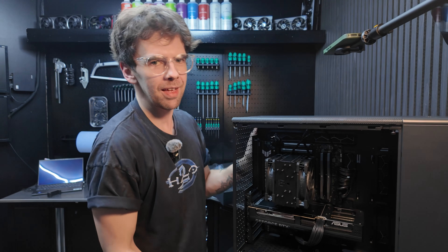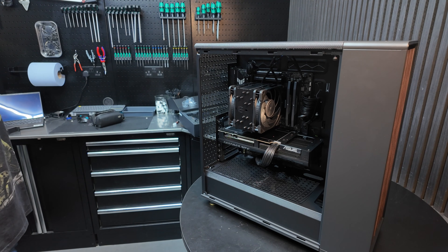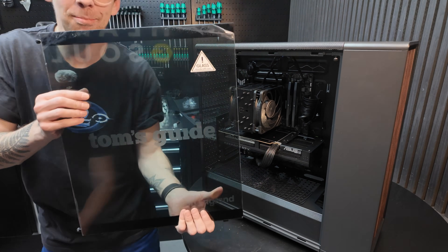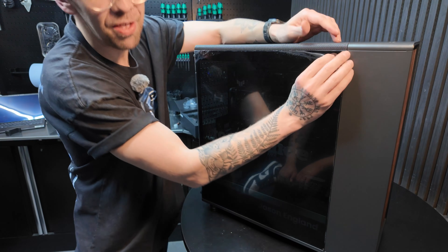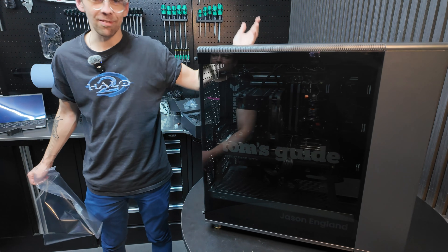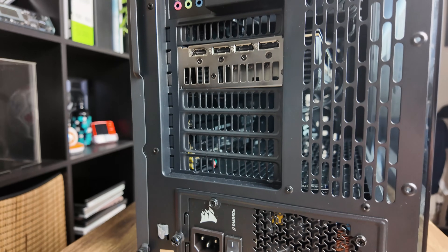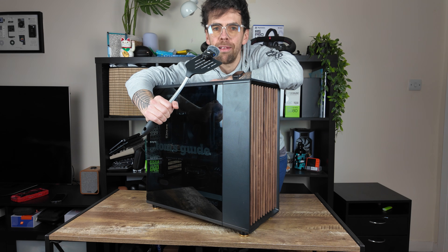Ladies and gentlemen, that is a gaming PC. Put the glass panel straight on, and with the mother of all satisfying peels — the Tom's Guide test bench is now complete. I did not screw up my first PC build. It passed all of Scan's tests. I would like to introduce you to the Tom's Guide test bench — I think I cooked here.